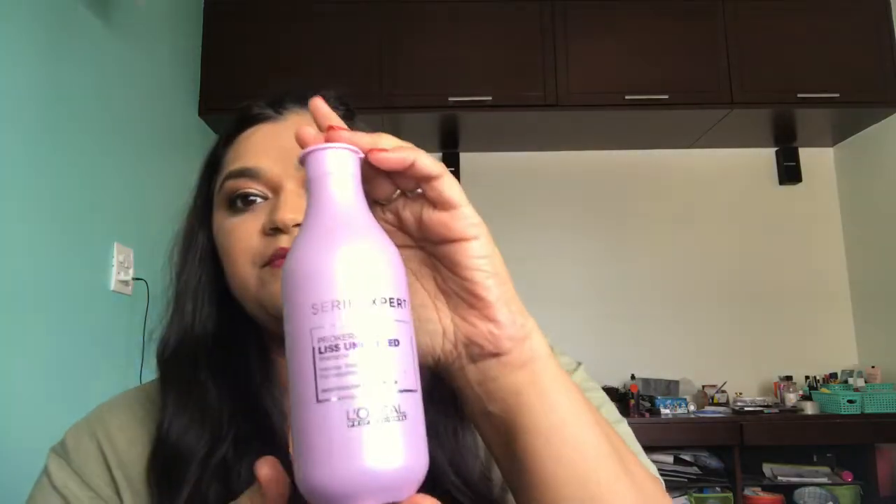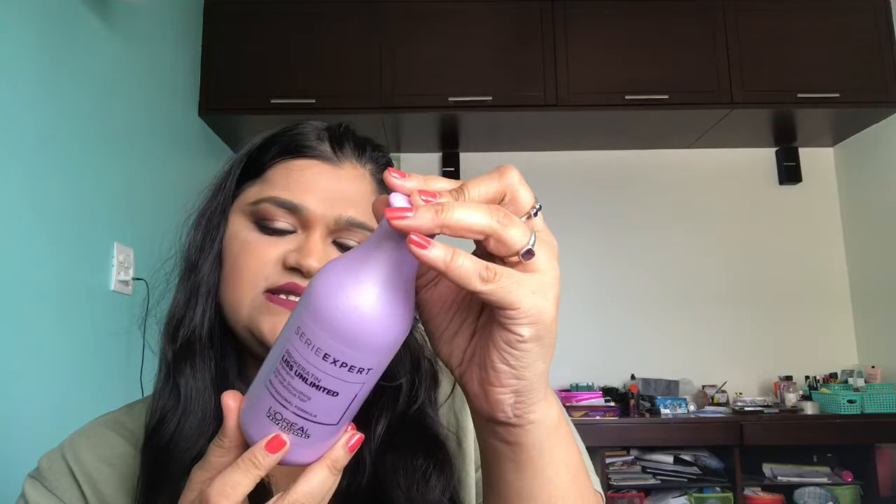The next product is by L'Oreal Professional — the Prokeratin Liss Unlimited Shampoo. The bottle is already empty. It costs 635 rupees for 300ml. The shampoo is really good and it just makes your hair beautiful. Even if you don't naturally have great hair, you can use this to make your hair look and feel good. You can just air dry your hair — it works perfectly and it's also anti-frizz so it won't frizz your hair out. This is a very big yes and a big recommendation. Do use this along with the conditioner. I'm going to buy more bottles of this — I love this one.